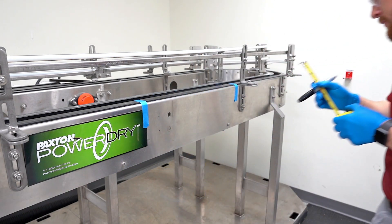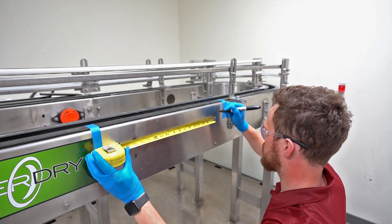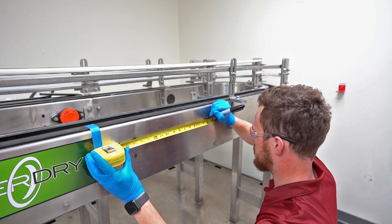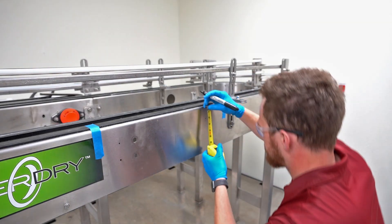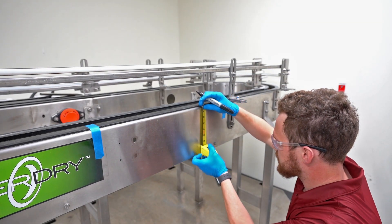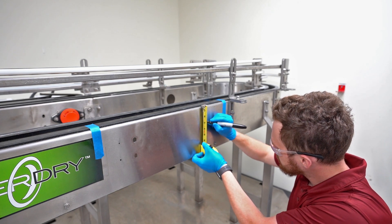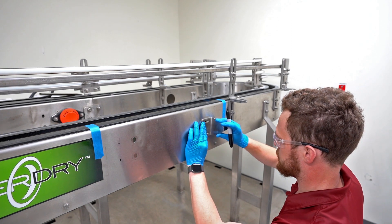Calculate the bracket spacing on centers using the air delivery device chart. Locate the second rod bracket. Measure and mark the bracket spacing on centers with regards to the first bracket. Using the measurement from the uppermost point from the first bracket, mark the depth of the bracket in reference to the conveyor. Add an additional 1.5 inches or 12.7 millimeters so that the back bracket is offset.